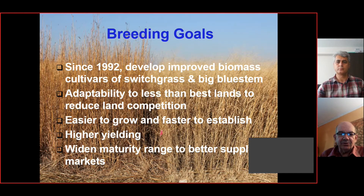We started this field research in 1992, developing improved biomass cultivars of switchgrass and big bluestem — that's the big bluestem on the left and the switchgrass on the right at the end of the season. These grasses are adapted to less than best farmlands, which helps reduce the competition for land. When farm commodity prices are high like today, farmers are looking to grow these crops on their less than best lands, and that's what we bred them for. We've tried to make them easier to grow, faster to establish, and of course higher yielding.